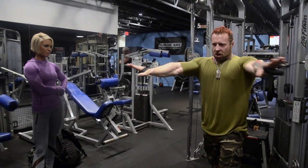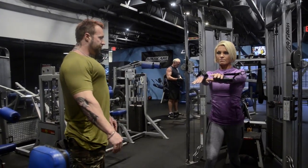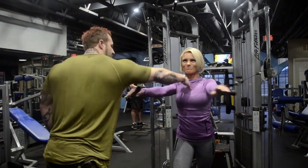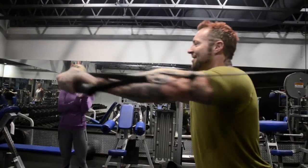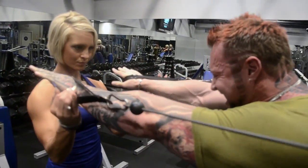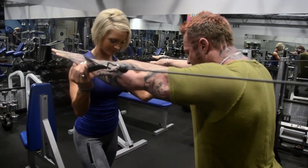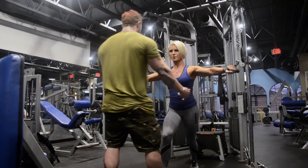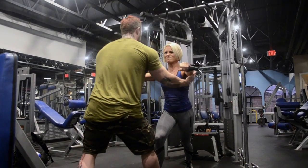We started off with an isolation exercise — a chest activation movement that Ben Pakulski taught me when I was in Tampa. You go very light on a standing cable crossover machine with your arms kind of hollow, squeeze together, and pretend the forearms don't even exist — you're trying to get the inside of the arms to actually touch each other. This really activates and recruits all the muscle fibers so you can pre-fatigue the area.